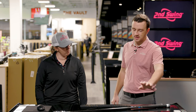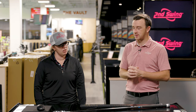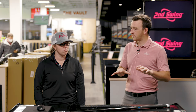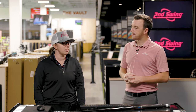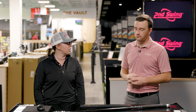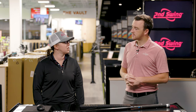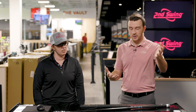Let's go through the stock shafts — we've got graphite stock shafts in each at regular flex. We have the Recoil ESX 460 regular in the Mizuno and the Tensei AV Series Red regular in the Titleist. Compared to other tests with Ping and TaylorMade, these are definitely more similar shafts in profile and weight, so we probably won't see a whole lot of difference in shaft feel. The heads are going to feel a little different though.